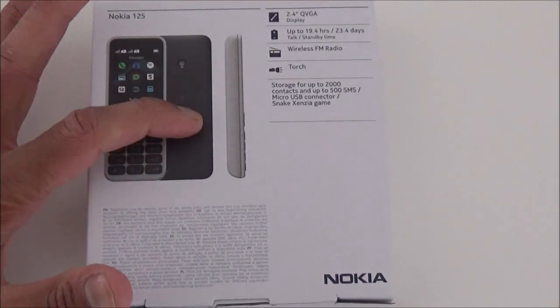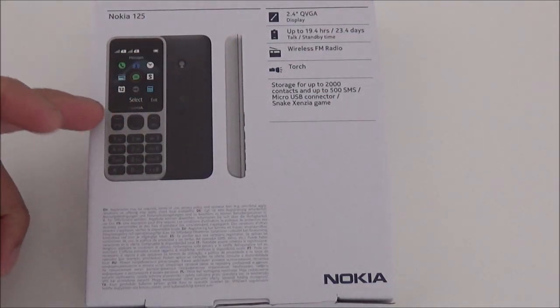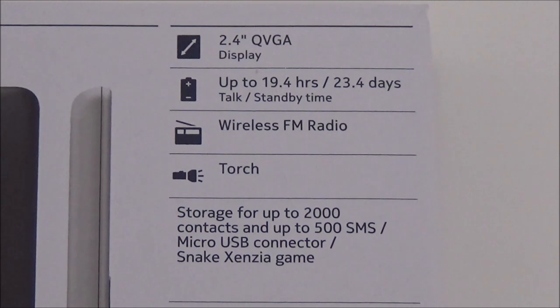It's available in white, black and blue — this blue which is just here. I tried to order it in white because I really do like white but they didn't have it in stock at the moment. This phone is extremely cheap. It's a really basic phone.